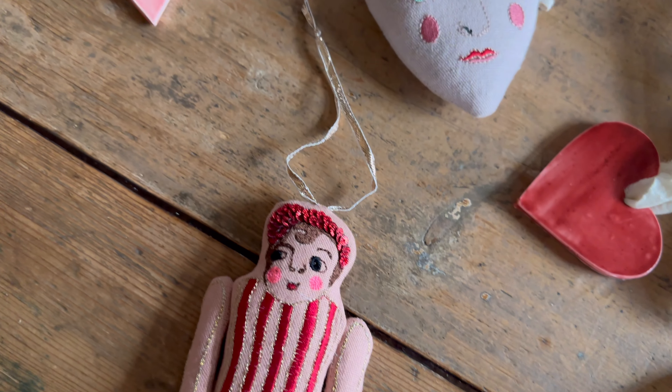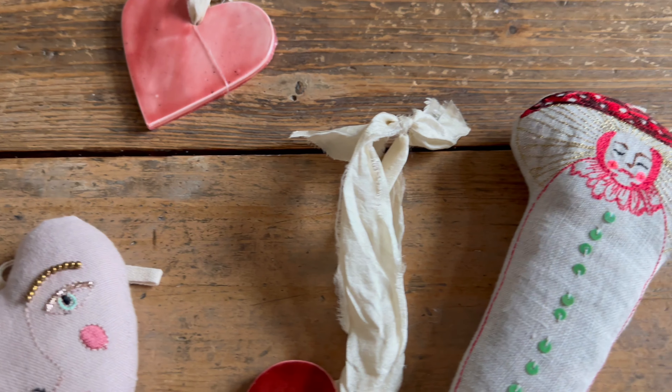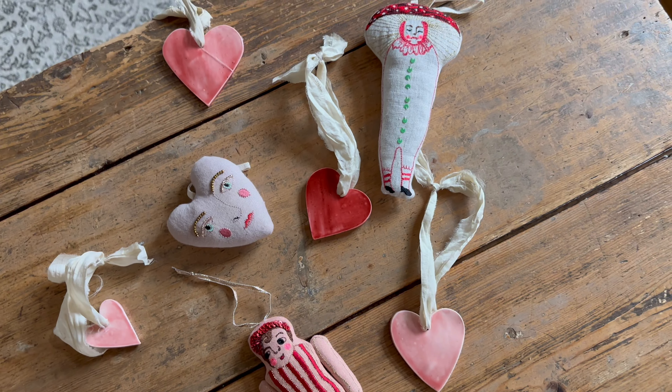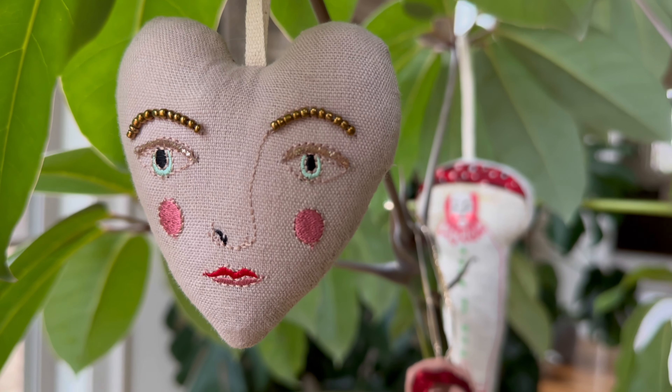I also found these really fun ornaments and decided to once again incorporate our plants and hang the ornaments on some of the branches of our larger plants inside of the dining room as well.